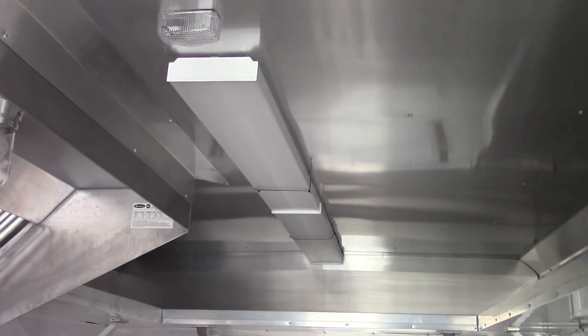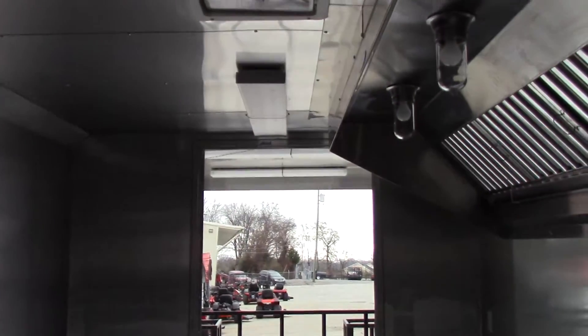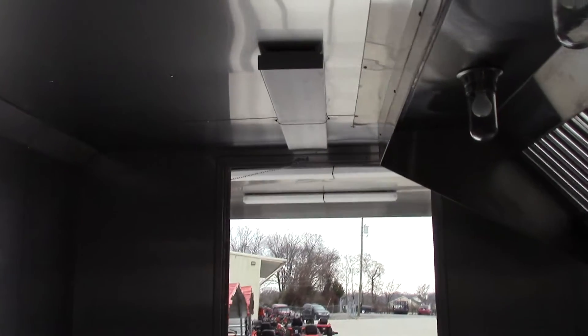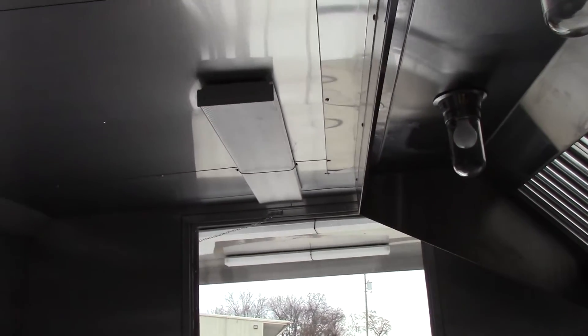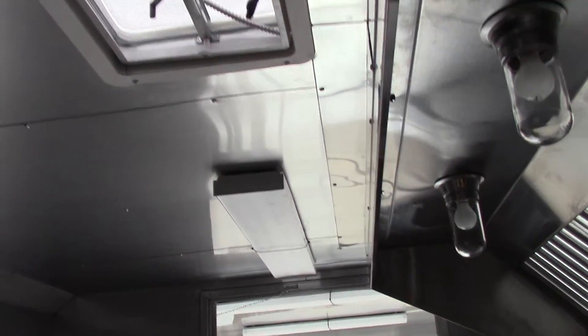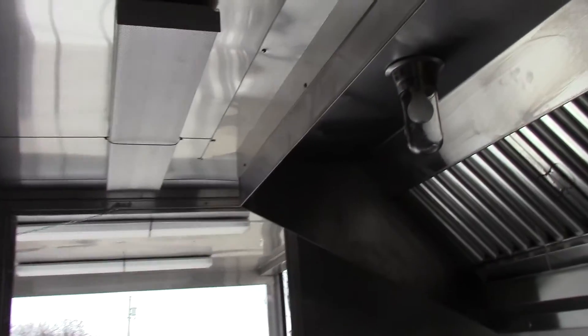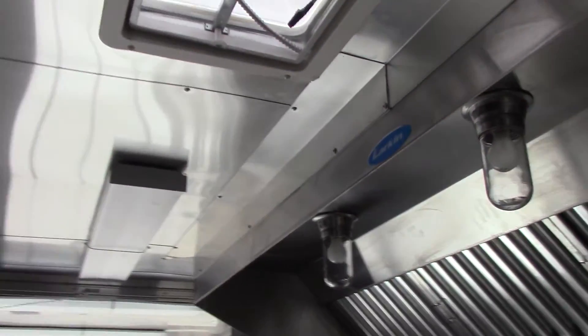We have two 48 inch fluorescent lights up front, a 12 volt light, and a 48 inch fluorescent light at the rear of the trailer. We will be installing the Atwood AC unit with heat pump later on today.